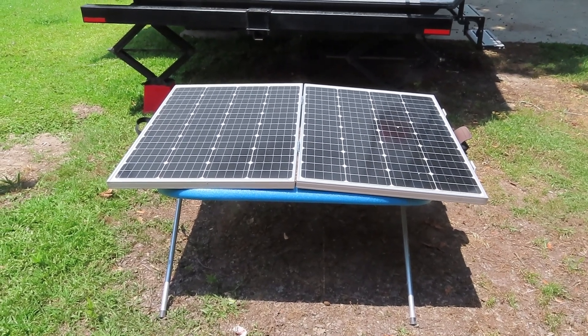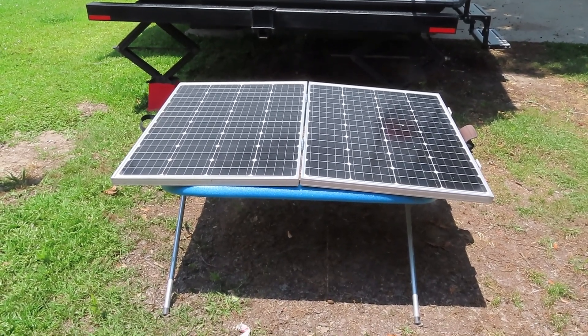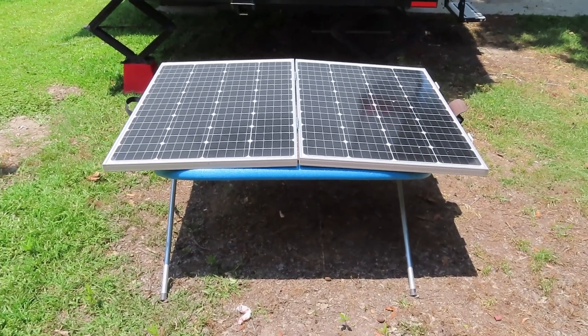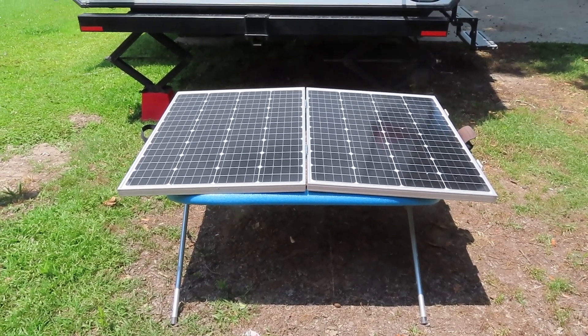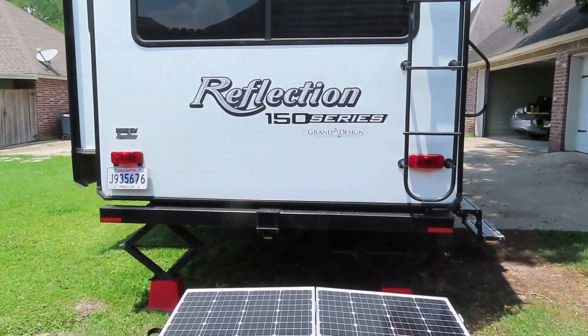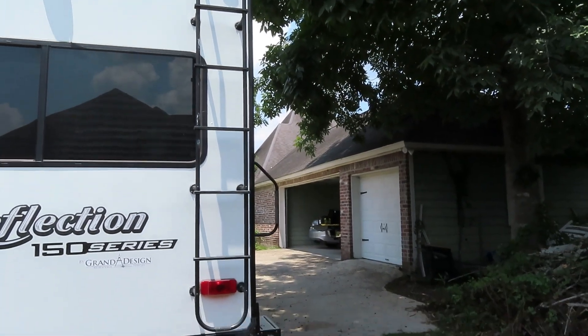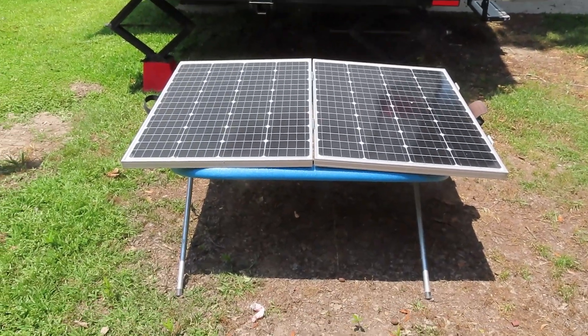A couple solar panels — this is actually a solar suitcase, right now sitting on top of a Harbor Freight rack. This is my semi-permanent charging solution for my RV. It sits out here at the end of my driveway. You can see the RV is pretty much in the shade, and I get this panel out here in the sun.